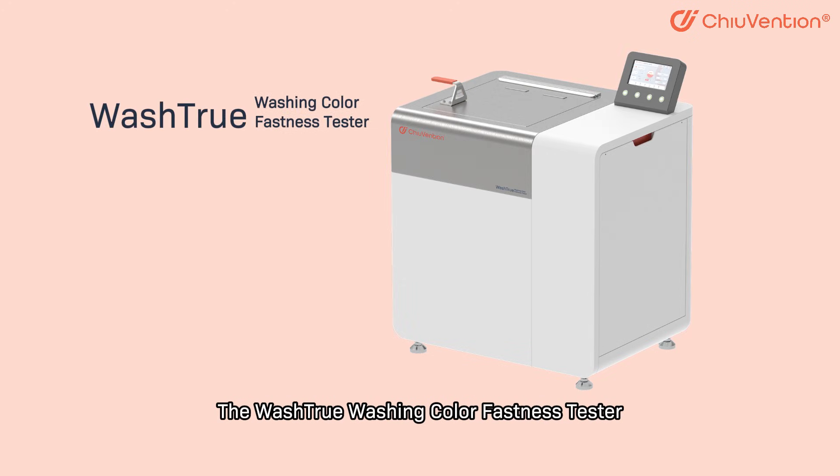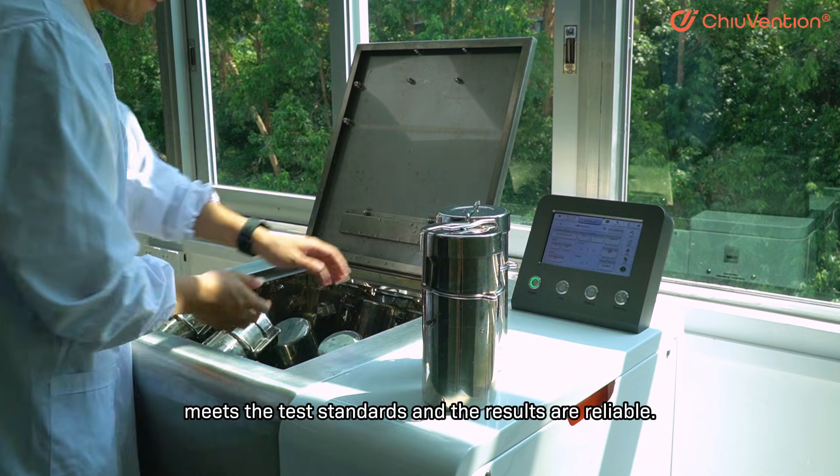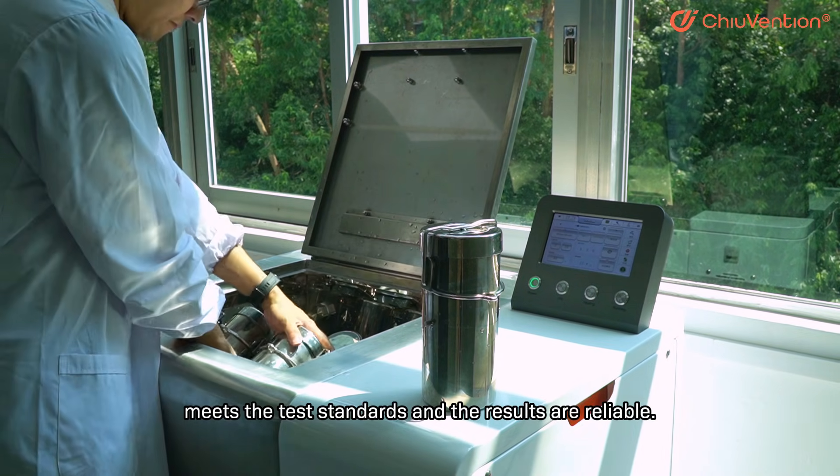The Wash-to-Washing Color Fastness Tester adopts a Smart Temperature Control Algorithm to ensure that the washing color fastness test meets the test standards and the results are reliable.